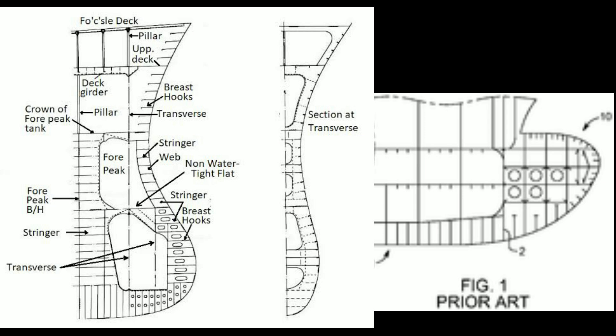Numerous holes are cut into the structure to ensure all parts can have access. Wash bulkheads are provided for reducing the surging effects. This much is important from the topic of bulbous bow and I hope you have liked it. Thank you.